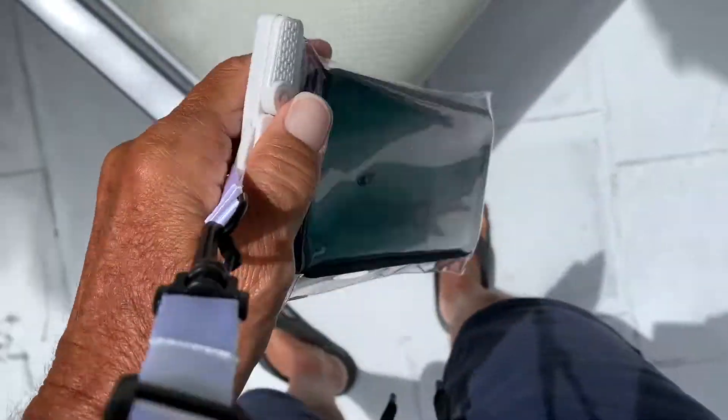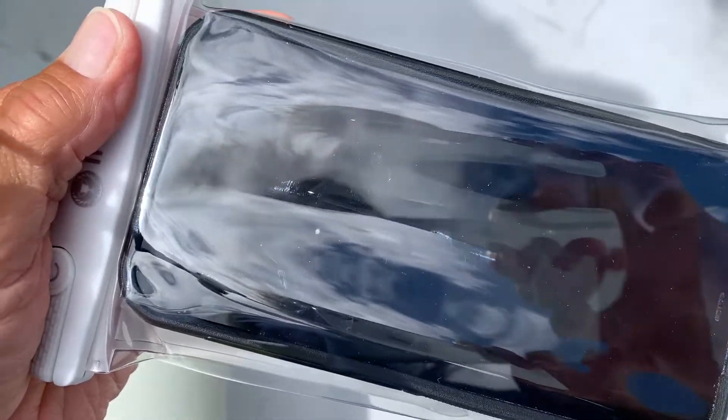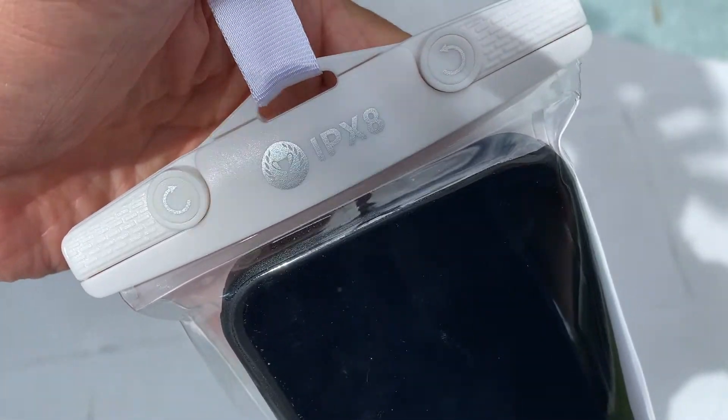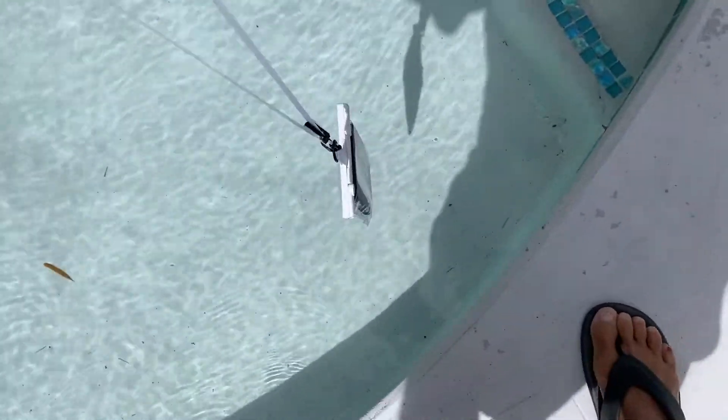Here we are. I've got my iPhone Pro Max in an OtterBox case, and I put it inside the Quality of Life waterproof case. We're over here by the pool, and we're going to test out this $1,500 phone and see if it floats and if I destroy it. Here we go.